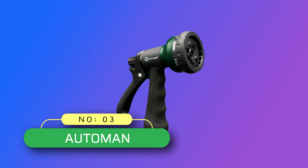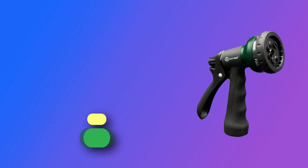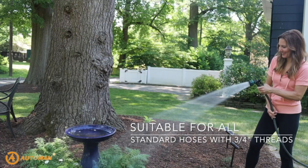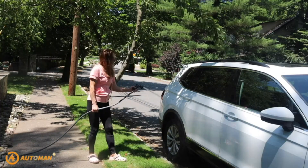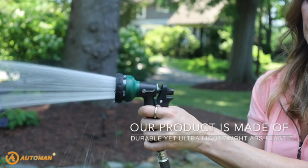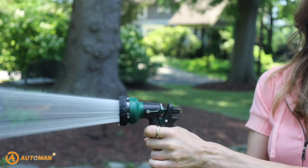Number 3, Automan hose nozzle made in USA. Seven adjustable watering patterns — each carefully selected pattern has a unique purpose, and each spray pattern will meet all of your watering needs. To change pattern, simply twist the nozzle. Turn the spray nozzle dial to choose the appropriate pattern easily with a faucet on the handle.